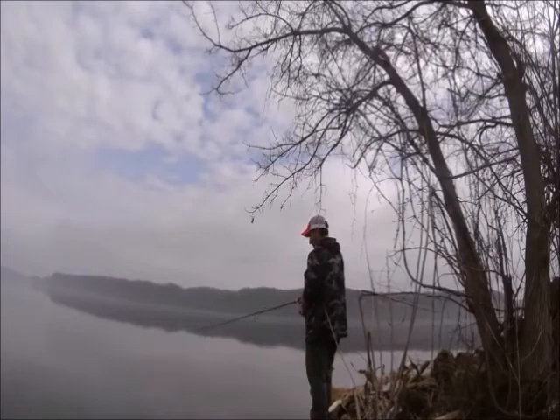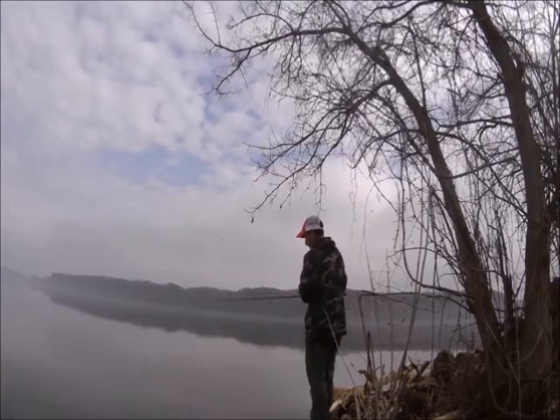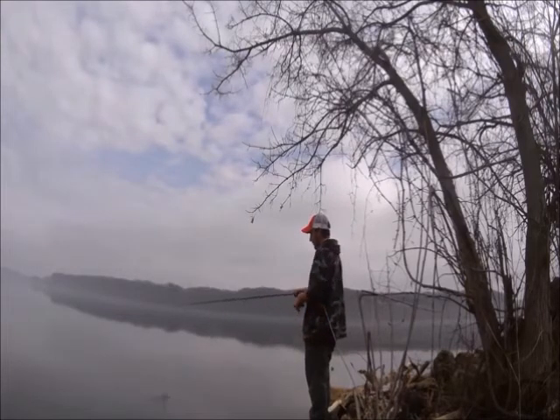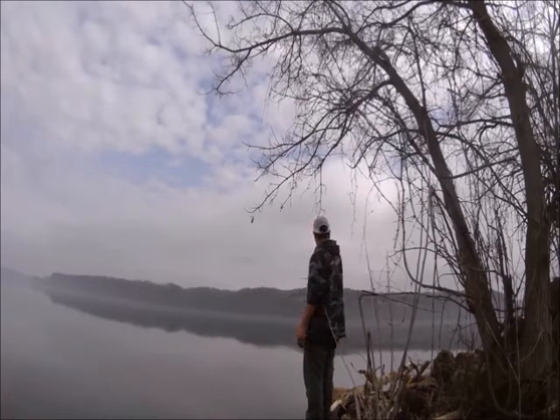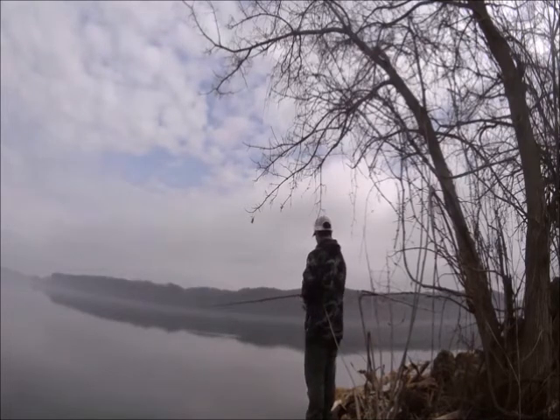I'm fishing this right on the drop off of a point. Right here in front of me it's only about a foot deep, but then right about here it gets to about three feet, and then a couple more feet out it drops off completely down to about 12 feet. So I'm fishing right on that drop off all the way across. Out that way there are other ones that are coming in, and that's where most of these fish have been — right on the edge of the drop off.